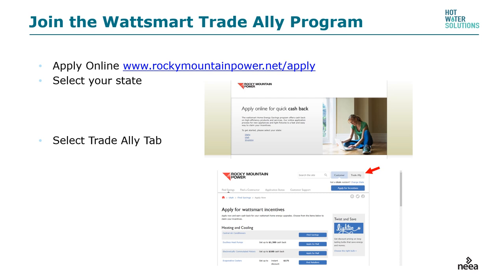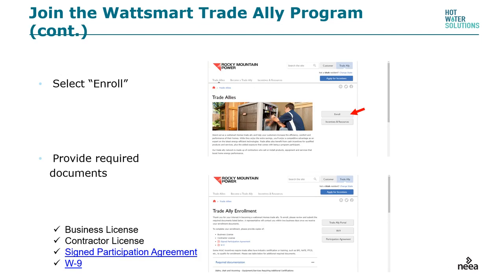If you are installing heat pump water heaters or want to participate in the program, it's necessary to join the WattSmart Trade Ally program. Apply online at rockymountainpower.net/apply. Select your state, then select the Trade Ally tab. Once on the tab, select Enroll and provide the following documents: your business license, contractor's license, signed participation agreement, and a W-9. It's that simple.